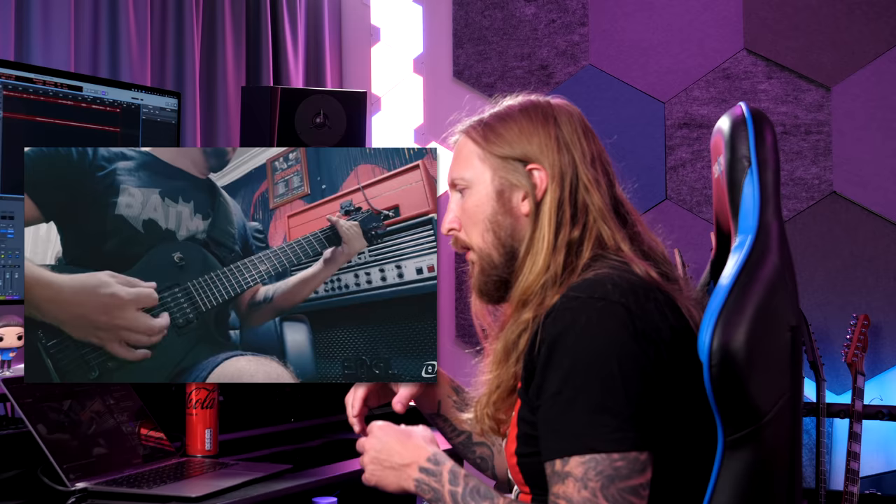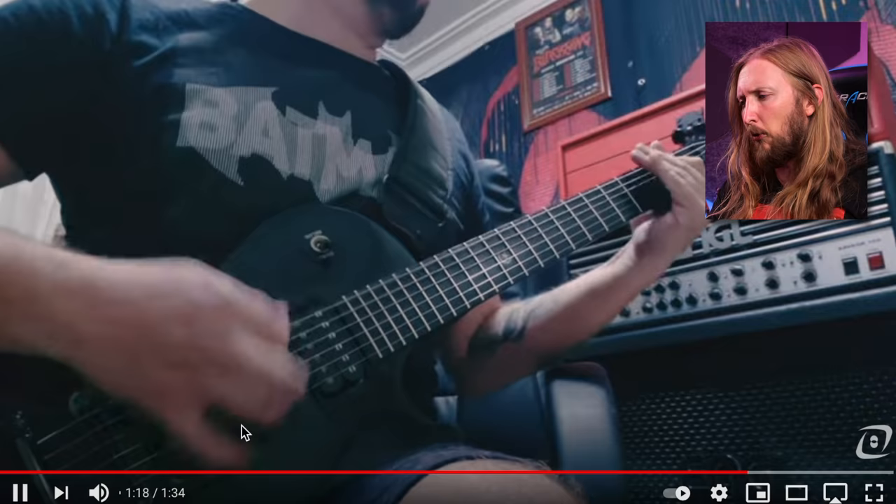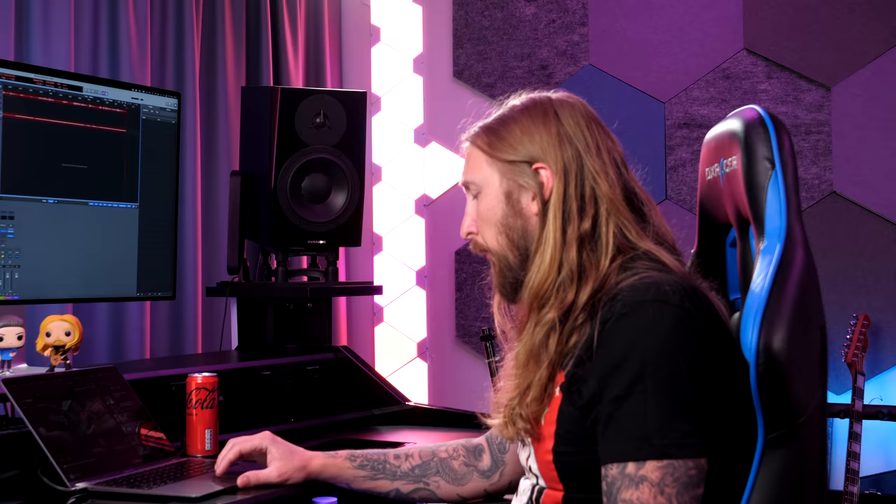Nothing wrong with that, but you can probably dial a little bit of that out with an EQ easily, or just experiment with the microphone a little bit. The E609 is a little bit special — you have to work a little bit, but it is a really good microphone for guitar. I like the choices being made here. And the riff was sick too, man — well done.